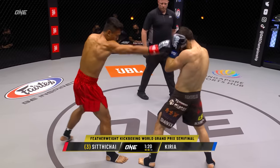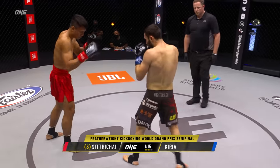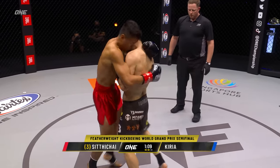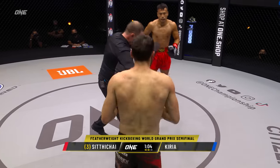Nice stiff left hand there from Curia, but also Sidichai returning the favor. Measures him, throws to that back leg again. Step-up knee, nicely done — got airborne with it. Sidichai's trying to feel himself. He's starting to land. Step back clean. And he's going to start taking more risks and being more aggressive now.